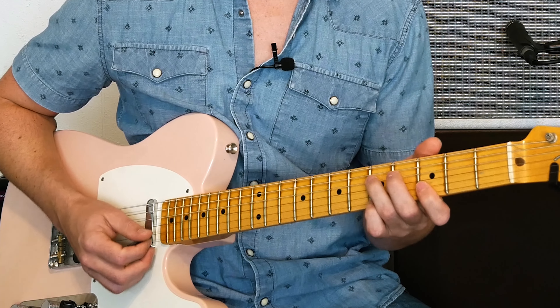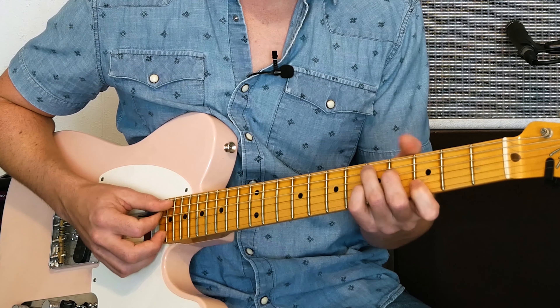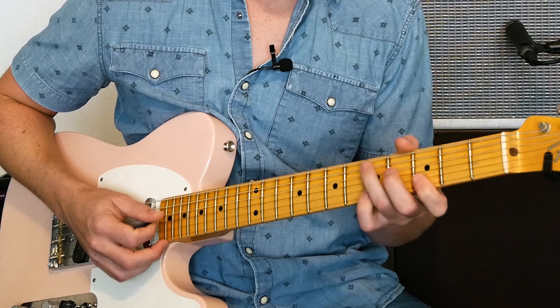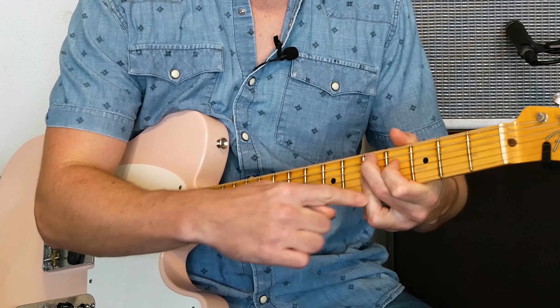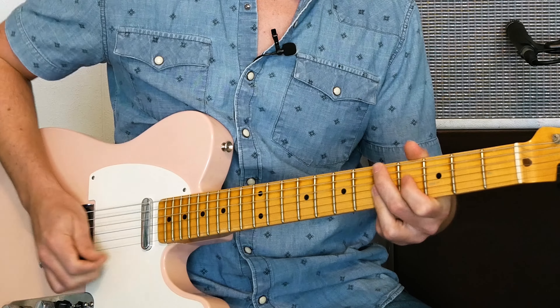So I like to highlight that on the five chord. And why is that? It's because it's part of my five chord. If I play that top end, or even a D9 chord, that note is involved. So I like to highlight that one.